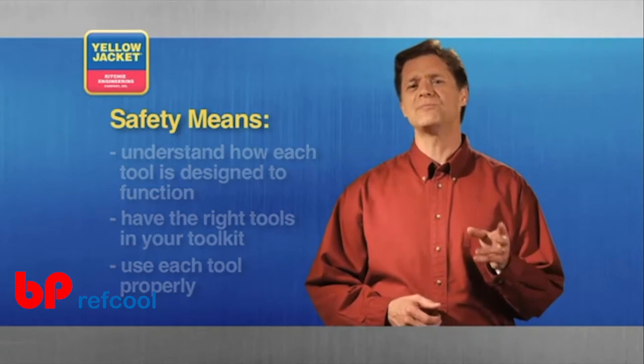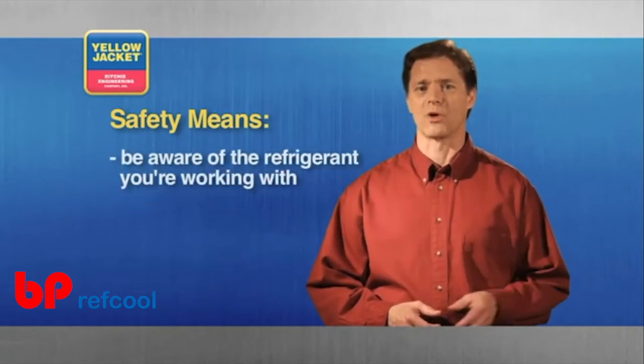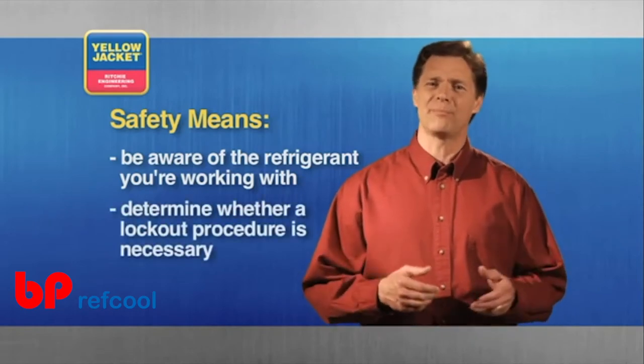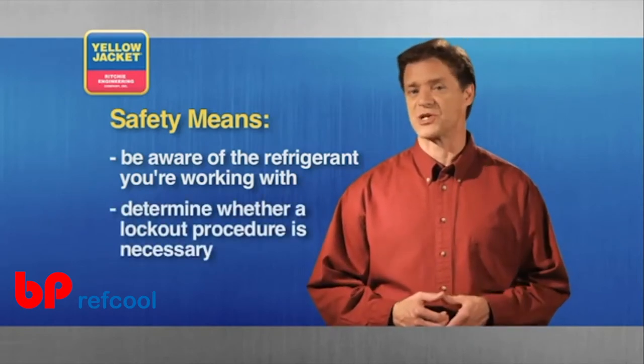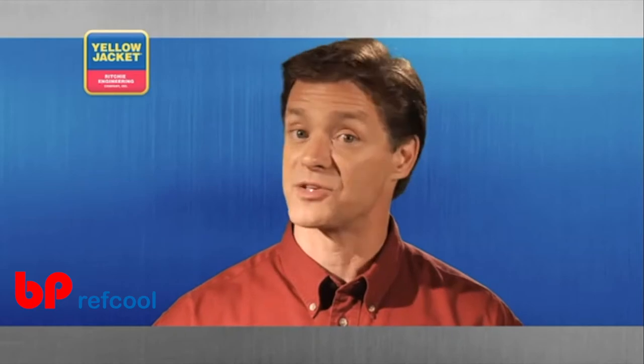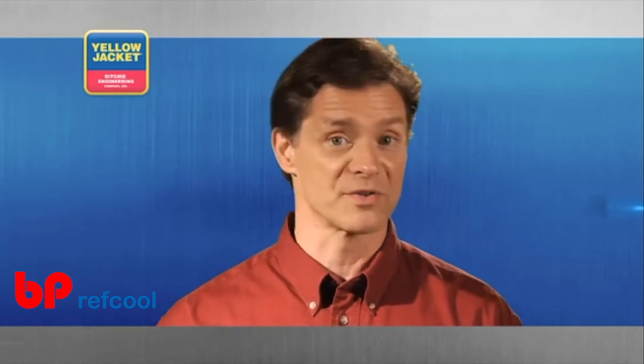Also, always be aware of the refrigerant you're working with and the state the system is in when beginning your work. You may or may not be required to perform a lockout procedure before doing anything to the system. Finally, be responsible and always wear eye protection as well as a good pair of work gloves when it's appropriate.